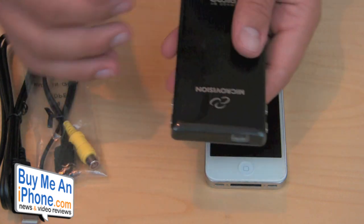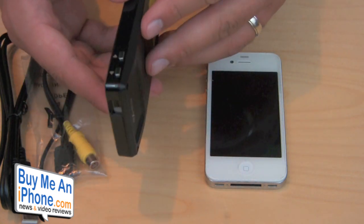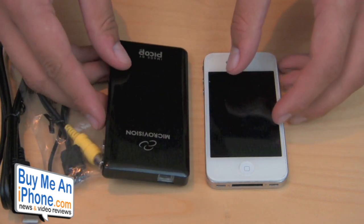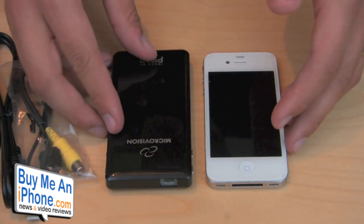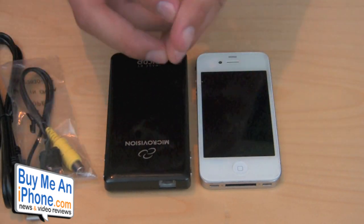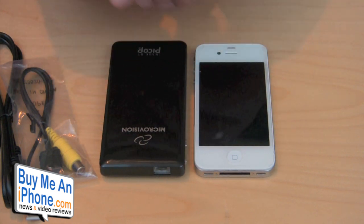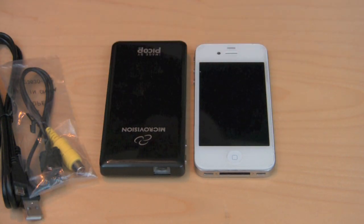So far I've been pretty impressed with it — the quality is really nice. Let's go ahead and switch over to the other camera. I'm going to give you guys some demo footage of some pictures and some home videos. Maybe I'll sneak in a YouTube video or two and just show you the actual quality and size this little bad boy can put out.